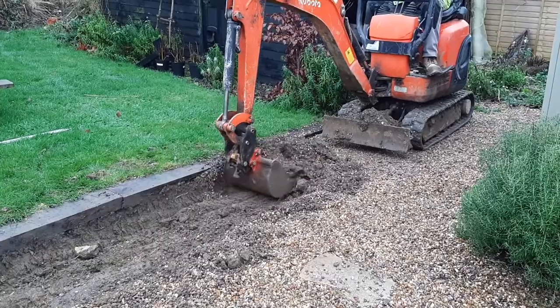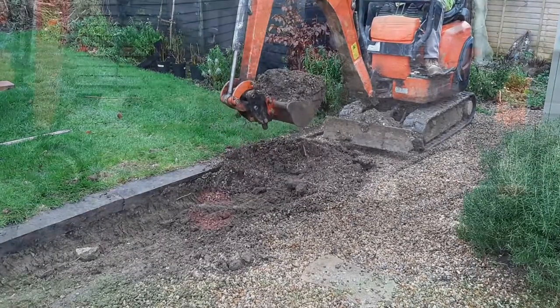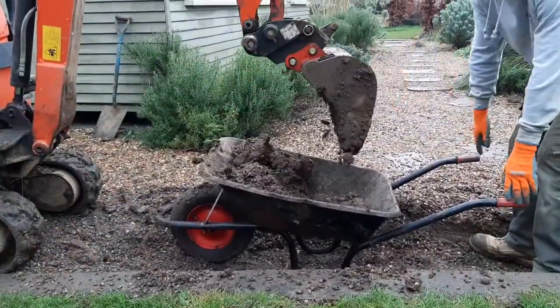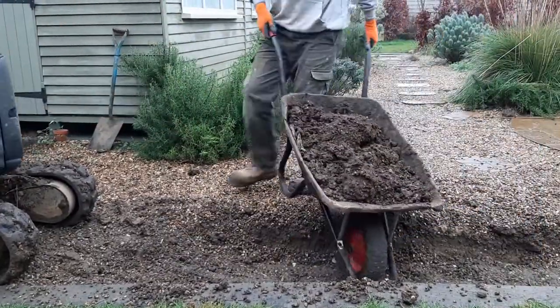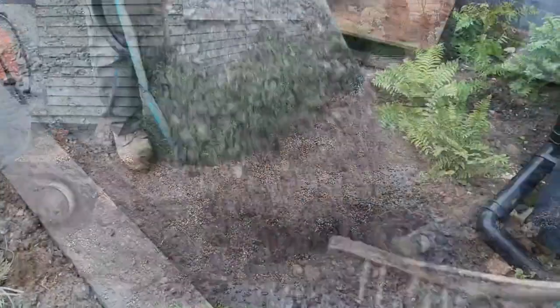First, dig a trench about 100mm deep. This allows for a 15mm hard sub base before the clay pavers are installed, which are 50mm thick. You can use a digger to achieve this or a shovel.